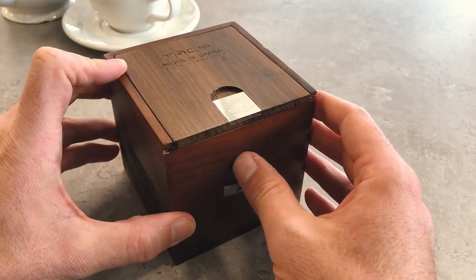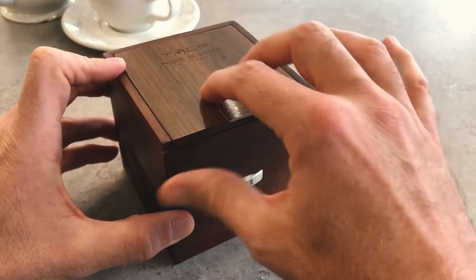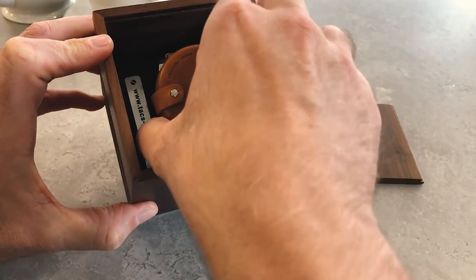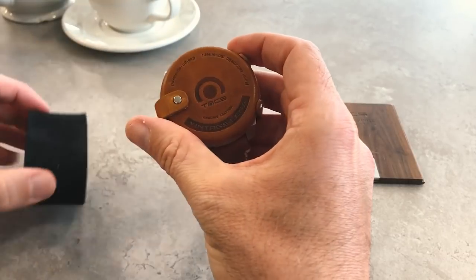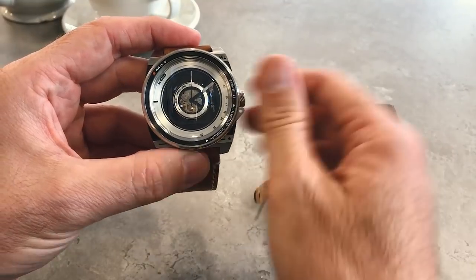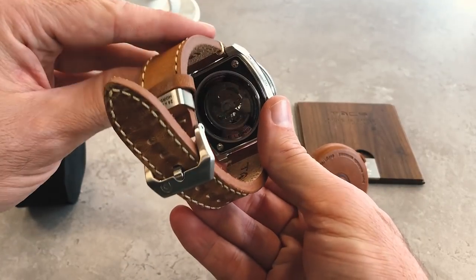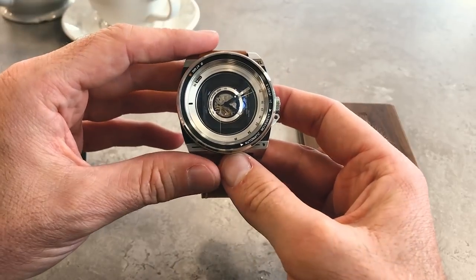This is a luxury watch, so naturally you get a very flashy case. There's nice wood on it, and you slide it open to find your watch inside, wrapped with a lovely leather protector over the top of the sapphire glass cover. The sapphire is also on the back, which reveals the Miyota 82S0 automatic movement inside.